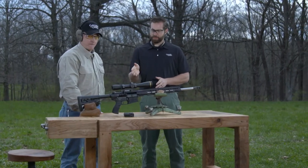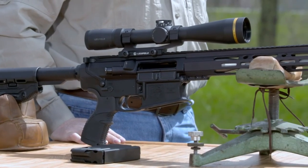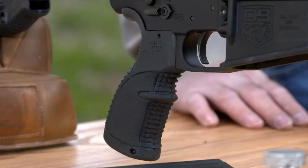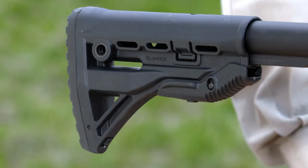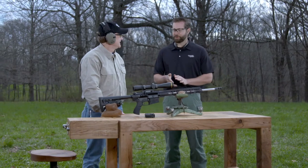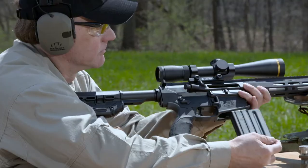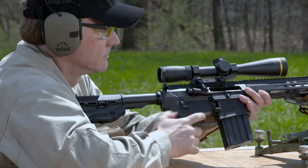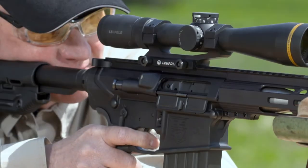The pistol grip and the buttstock are made by Fab Defense. They supply the Israeli Army with materials, and you can see why the Israelis like them so much — they're a well-made product. The buttstock also has no sharp edges, so you really don't get it snagged on anything. Normally when you purchase a new rifle you get one magazine, but Diamondback is giving you both a 20-round and a 5-round magazine, so it's great no matter what kind of shooting you're doing.